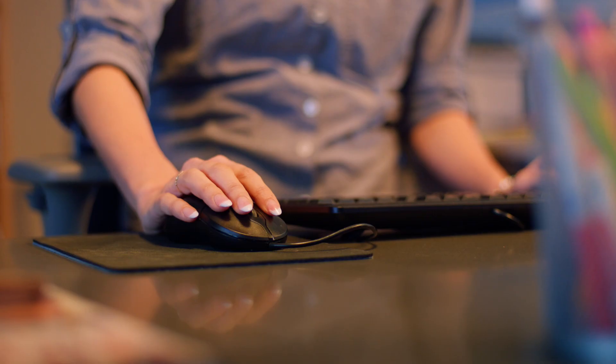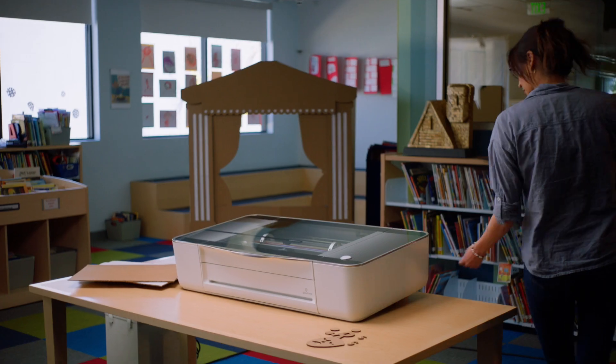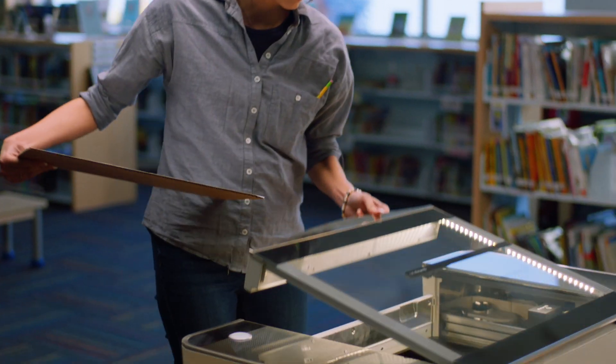Teaching is your life's work, but how do you make your lessons come to life? Sometimes imagination needs a little bit of help. Meet Glowforge, the 3D laser printer that turns any classroom into a creative playground.